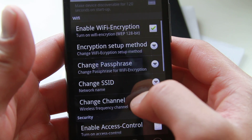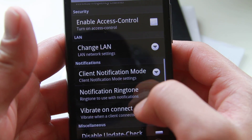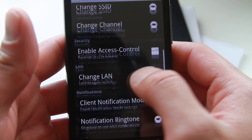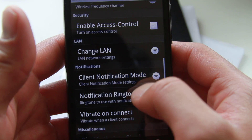This tethering app is really good because you also get notifications on vibrate if you want. You can also control the clients.